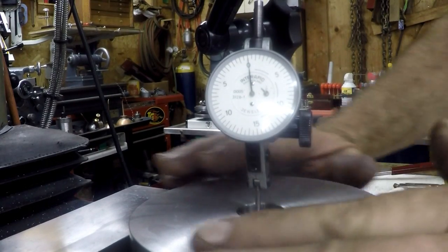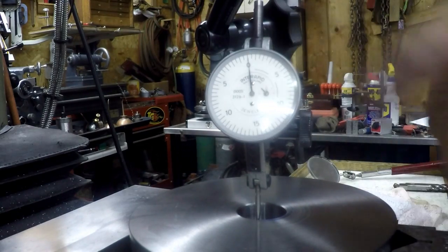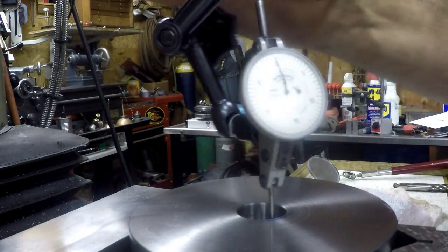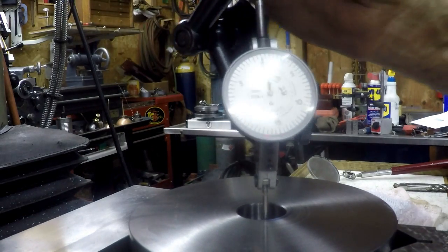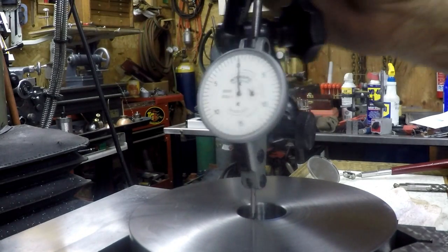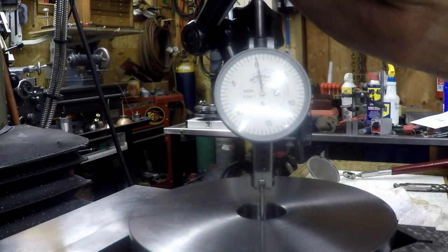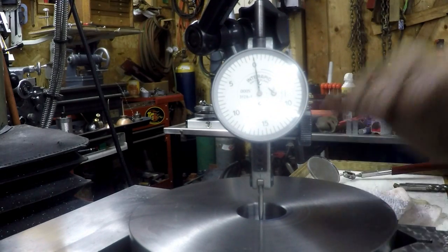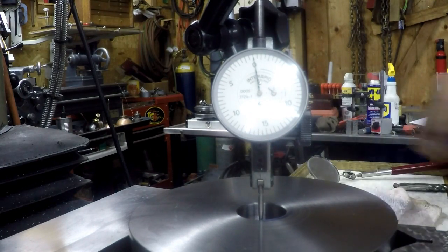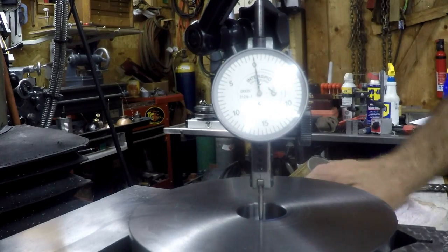We're over here on the mill. I've got this set up on a couple parallels with a v-block clamped in here and I've centered up on the registration bore. We are within a tenth all the way around easily — the needle really doesn't move, so that's pretty good. I just have my indicator up in a collet so that it's all ready to go. I've entered the information into the DRO for a four-hole pattern and the bolt circle, so we're ready to set up for the drilling and get her done.